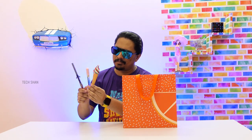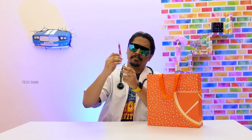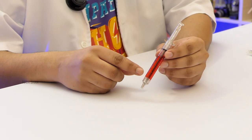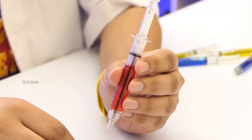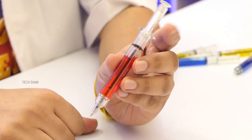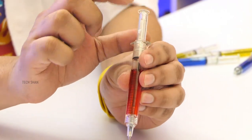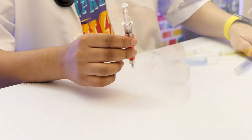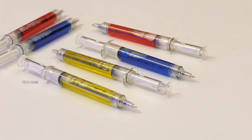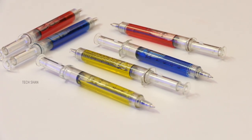Next is a creative one. Check out the crazy injection pen — it's modeled exactly like a real injection, but it's a pen. The pack comes with injections in different color liquids, looks so cool. Definitely a fun pen to own that will make heads turn.